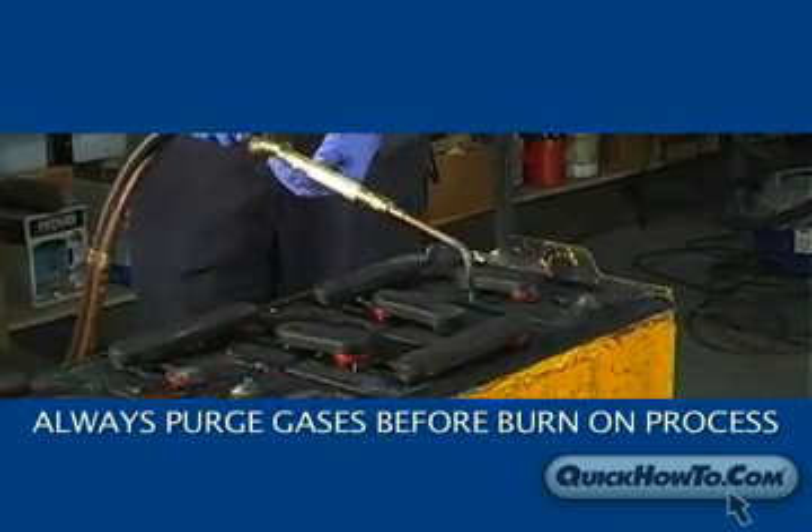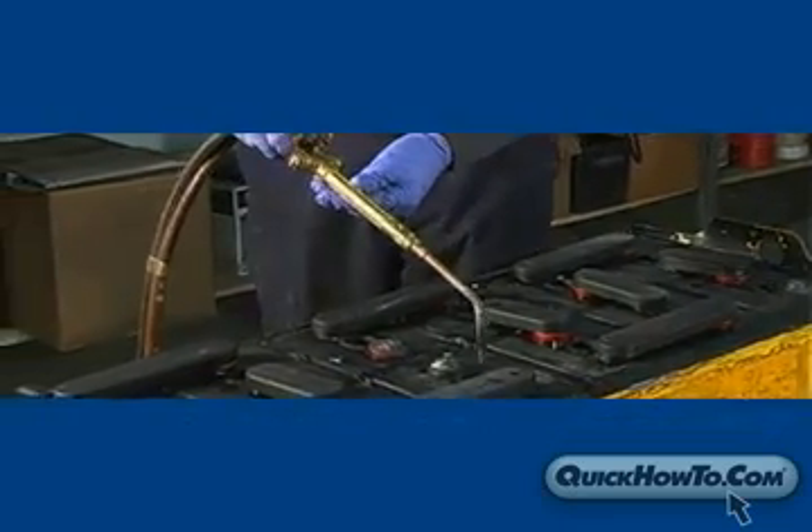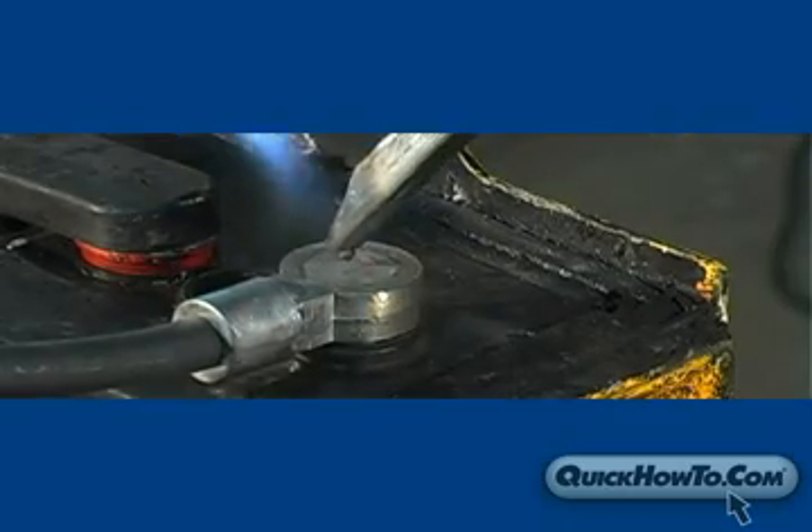Be sure the vent caps are removed before beginning the burn on process. As a reminder, you should always purge the gases before beginning this process. This allows the hydrogen gas to escape from the cell chambers. This is especially important since we are using an open flame.